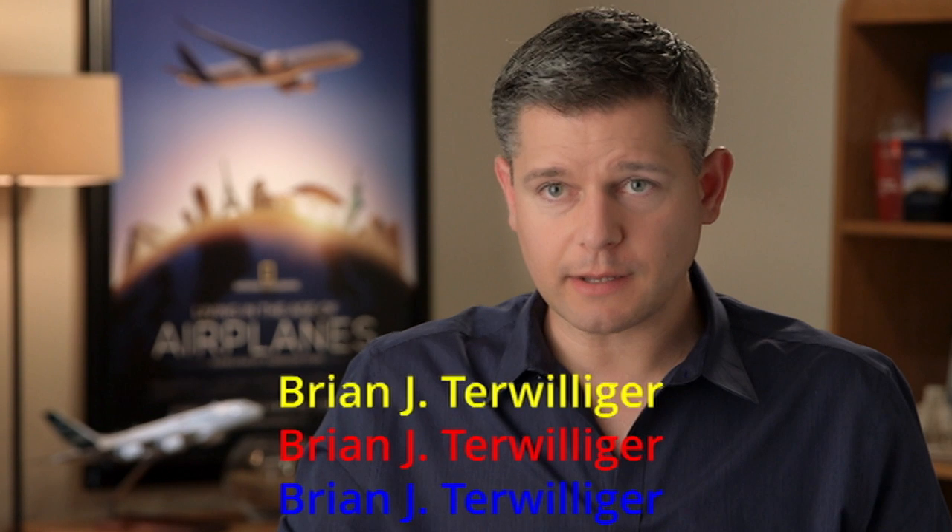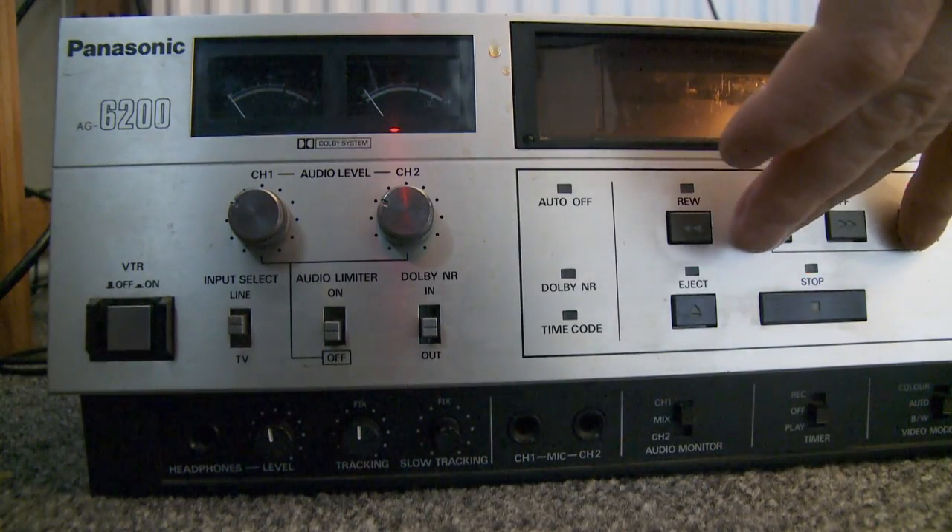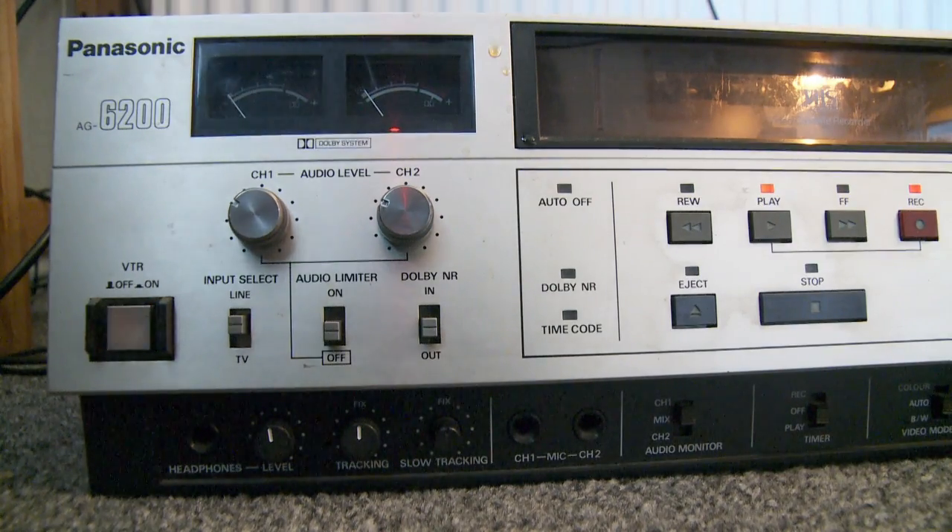I've stuck some captions over it, as you can see here. I've done two sets: yellow, red, and blue, and I've done them with and without an outline. I'm going to dump that across onto a VHS tape using my Intensity Pro capture card. So let's give that a go, and let's see how bad it looks.